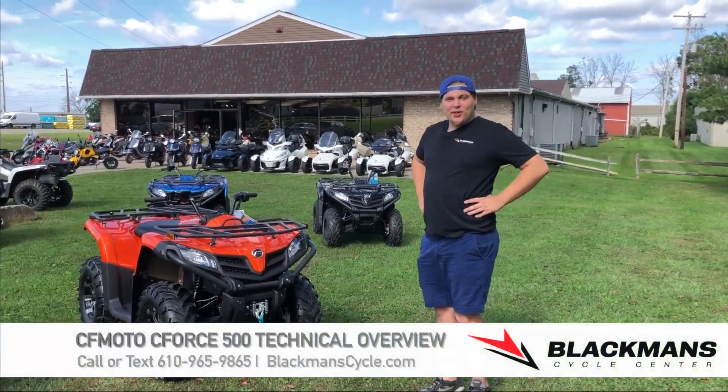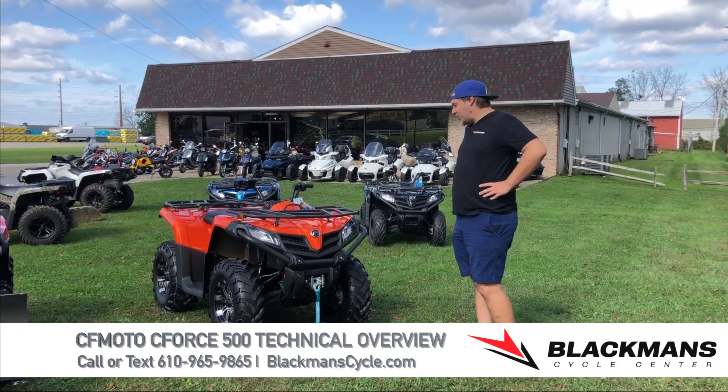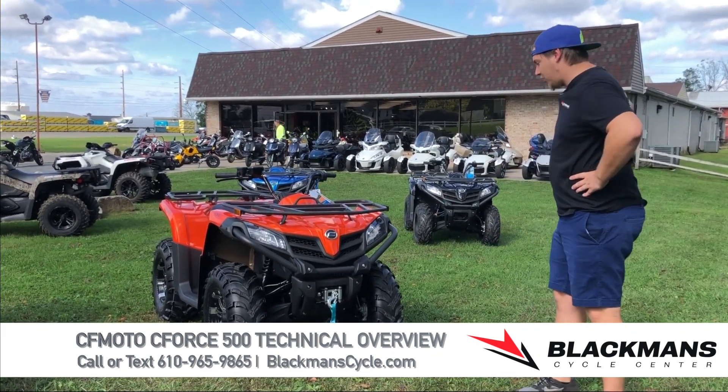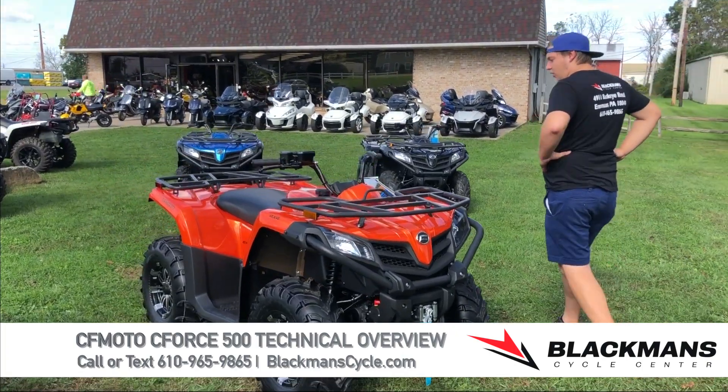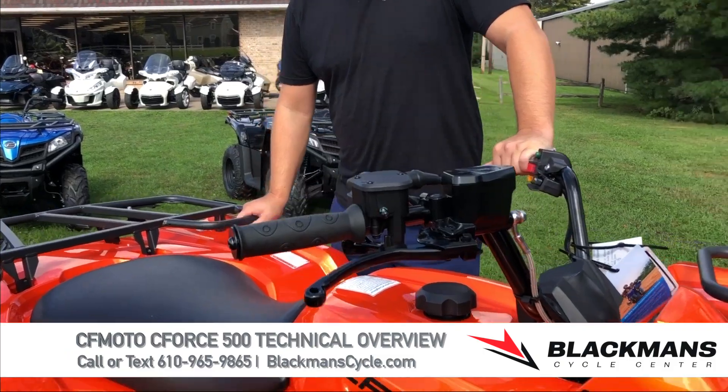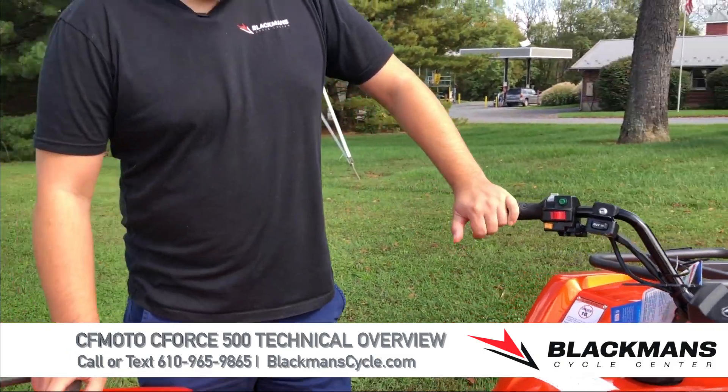Hey guys, Sam of Blackman Cycle. Today we're going over operation of the CF Moto C Force 500. This is one of the best-selling quads we have here at the moment. We're loaded up with inventory, so I just want to touch on all the basic controls and different features of this machine.